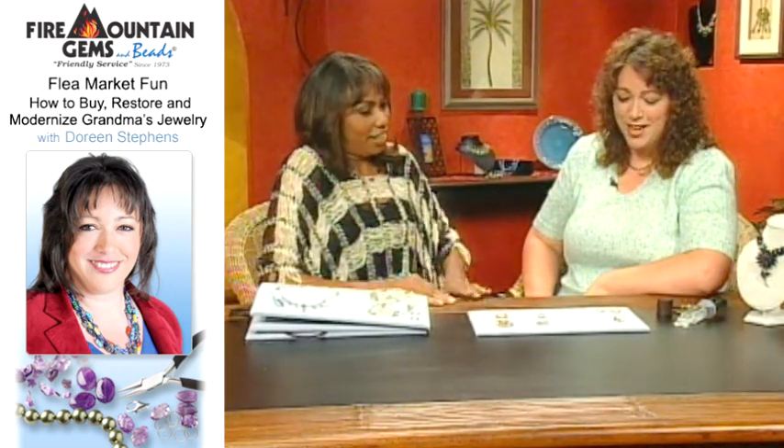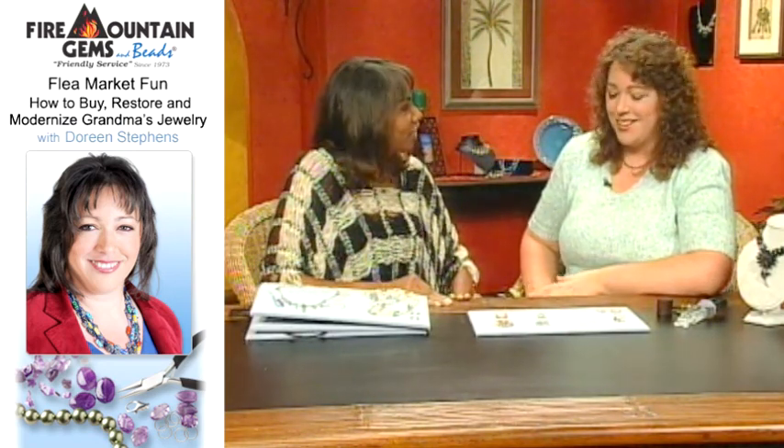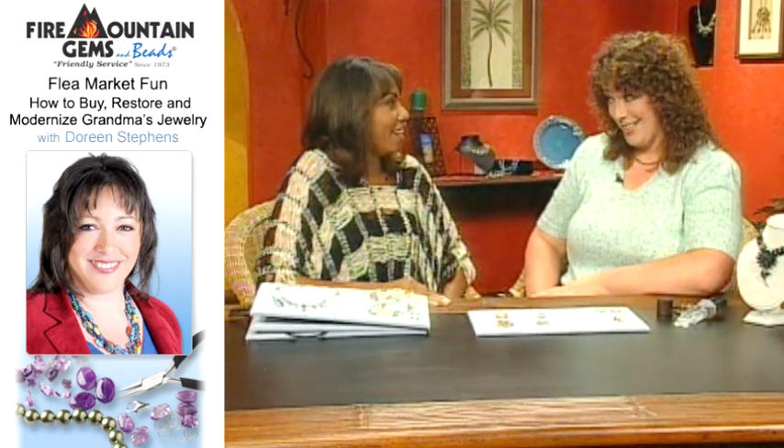This is a fun hobby. How do we get started? First, you need a little background information. You need to know where you're going to shop for these things. You're going to look in flea markets, yard sales, estate sales — raid grandma's jewelry box. It's great.